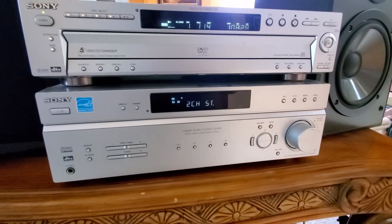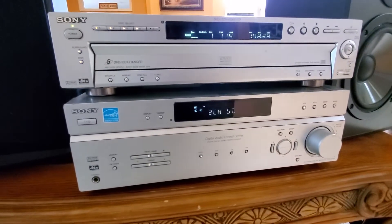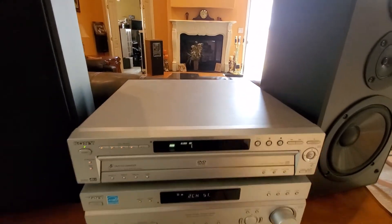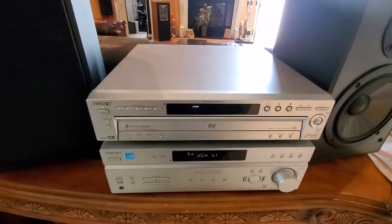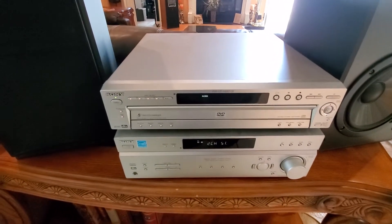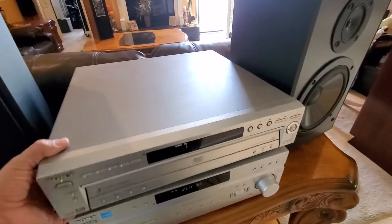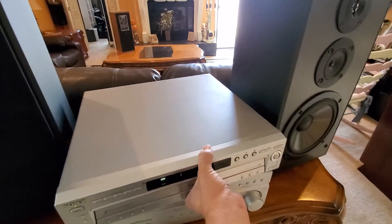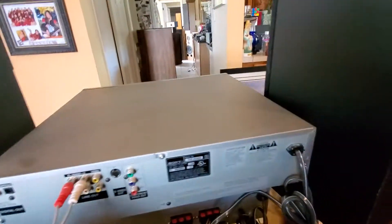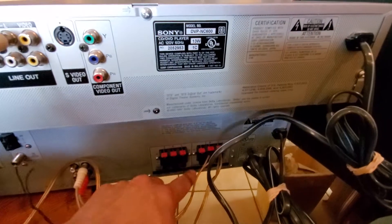This receiver is where you can hook up a CD player, DVD, AM FM stereo. It's the 5-disc CD carousel changer. I'll show you — there you have your CD changer part. Real basic hookups in the back: it has your subwoofer, your two surrounds,